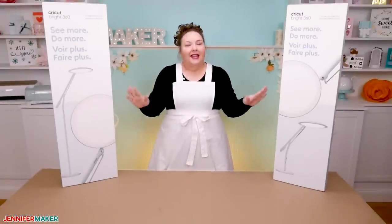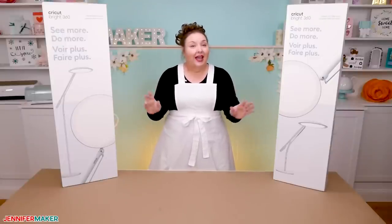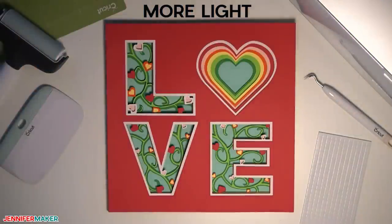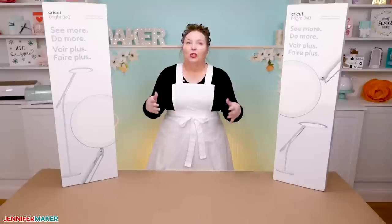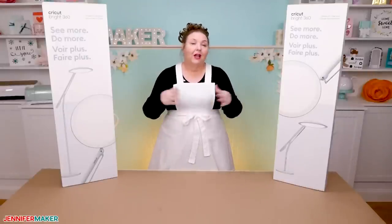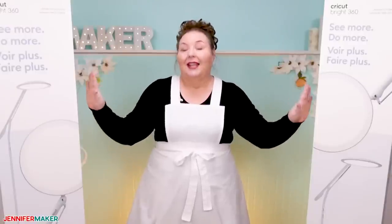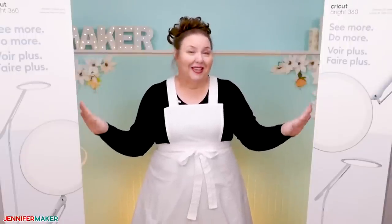The first time I heard about these lamps, I was like, what? But what does it do? Why would I need Cricut to make me a lamp? I get it — lighting is super important for pretty much all crafting projects, especially task lighting. I know I can't do things properly without good light, and that goes for everything from paper crafting and weeding — especially weeding — to sewing, 3D modeling, and really all the things that I do. So let's take a closer look at the Cricut Bright 360 lamps and see what makes them different from other lamps, and help you decide if this is something that you need or not.